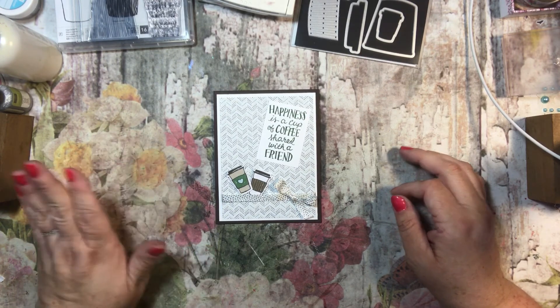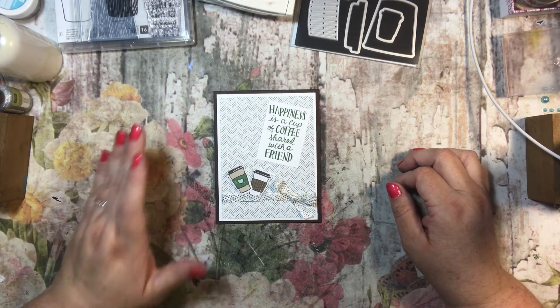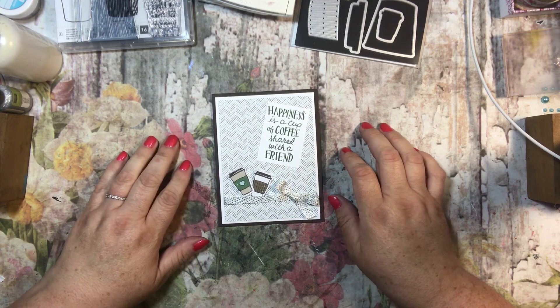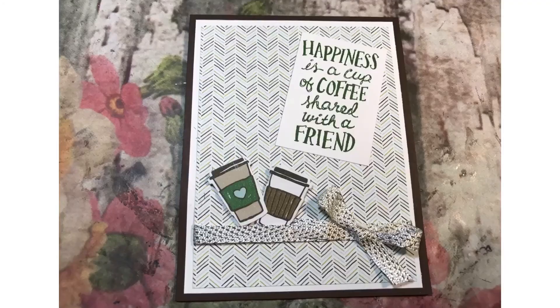And there we go — there is card number three of the card series. I hope that you guys see how easy it is to work with this stamp set. If you guys are interested, I am an independent Stampin' Up demonstrator and I would love to be your demonstrator. If you already have a demonstrator, please go through them, but if not, my store is open 24-7 and the link is down below — it's ttscraps.stampinup.net. I'd love to be your demonstrator. Thanks so much for watching and have a wonderful day. Bye-bye.